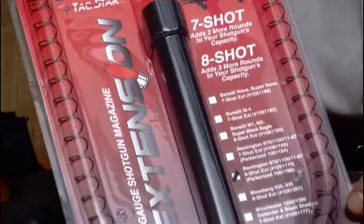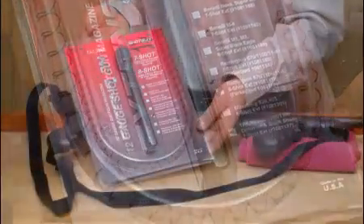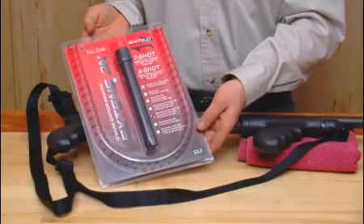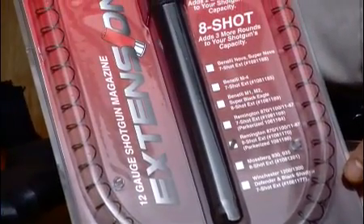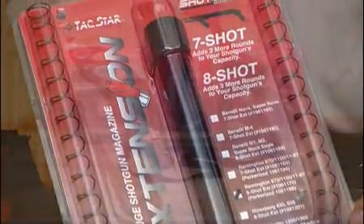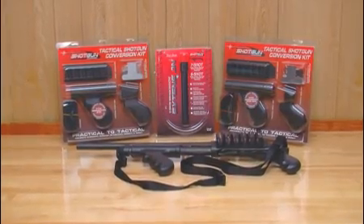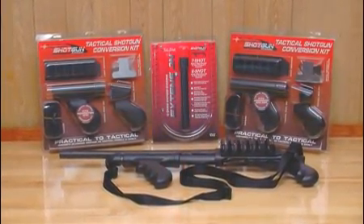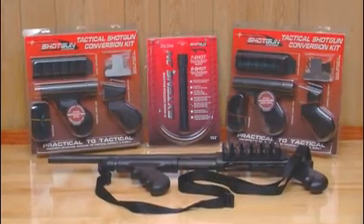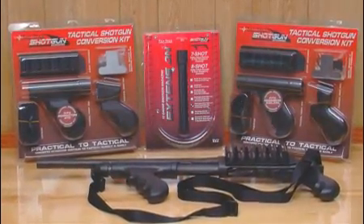One additional TacStar product that can enhance the readiness of the Remington 870 is TacStar's magazine extension tube. This screw-on accessory adds two or three extra rounds of magazine capacity. TacStar's tactical conversion kits and magazine extension tubes are available at firearms and sporting goods retailers, as well as many big box and catalog retailers.